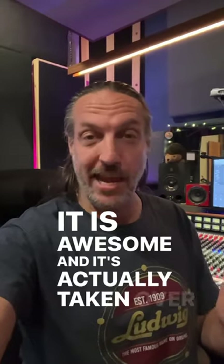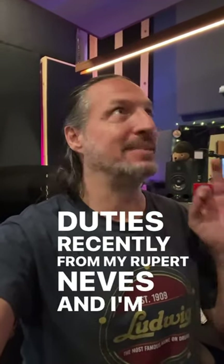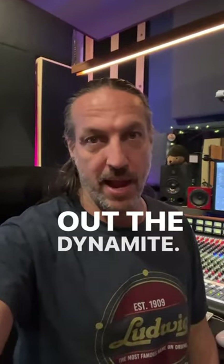And it's actually taken over the drum bus duties recently from my Rupert Neve's and I'm digging it. So if you dig cool compressors, I highly recommend checking out the Dynamite.